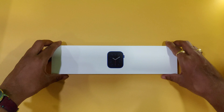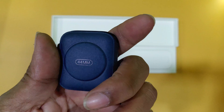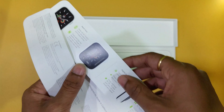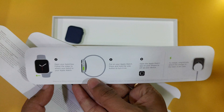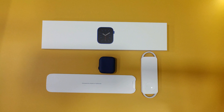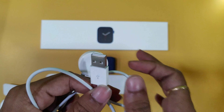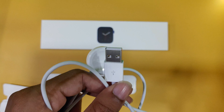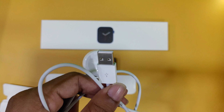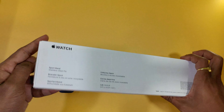First, I will open it. This is the watch — 44mm. I will show you the first layer, which is recycled paper. There is a list of contents. The magnetic charger is USB-A. The iPhone has a separate charger from the Apple Watch. This is also USB-C, and there is paperwork as well.